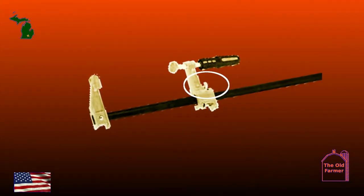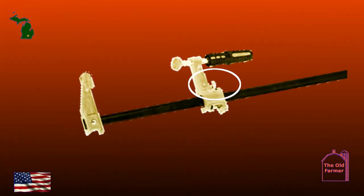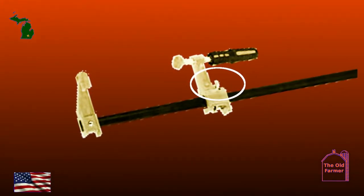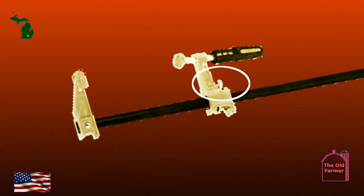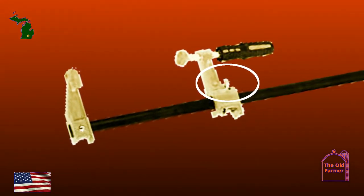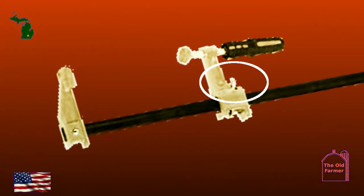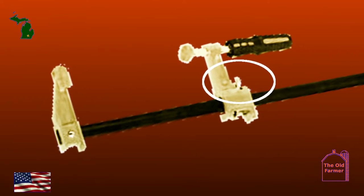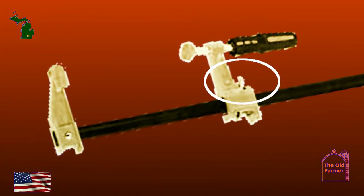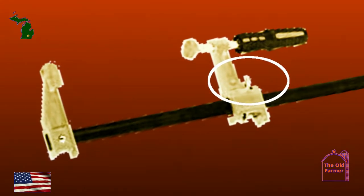I don't like where the release handle is — I want it on the outside, not the inside where it's hard to release. Sometimes the work can get in the way of the release levers because the jaws are smaller than on the Bessie's. It's one of those scratch-your-head things where it would cost no more to have the release on the outside of the clamp, which would put the ratchet on the outside too, making it easier to get to the release lever.